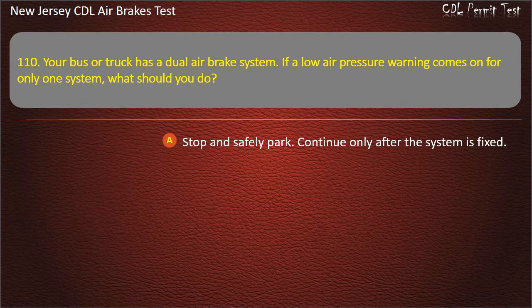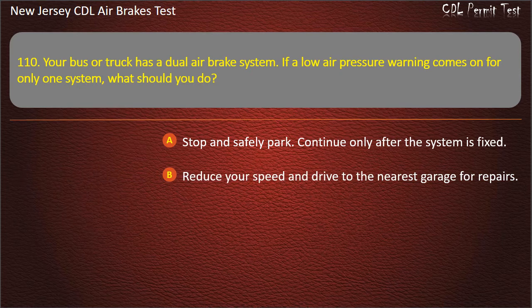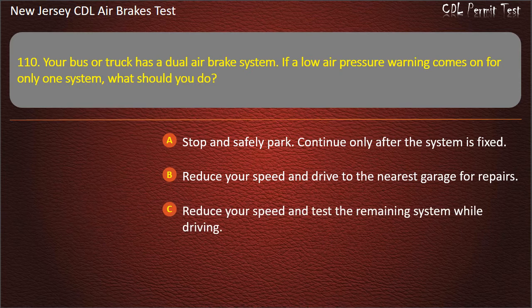Question 110. Your bus or truck has a dual air brake system. If a low air pressure warning comes on for only one system, what should you do? Stop and safely park, continue only after the system is fixed; Reduce your speed and drive to the nearest garage for repairs; Reduce your speed and test the remaining system while driving. Answer: Stop and safely park, continue only after the system is fixed.